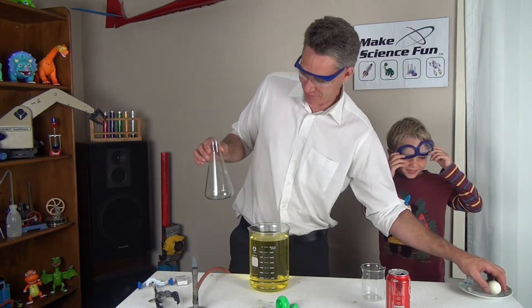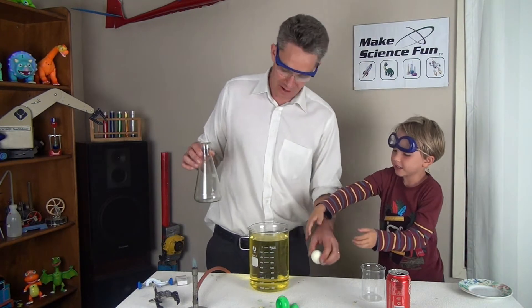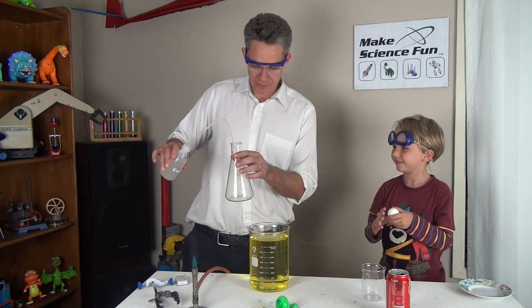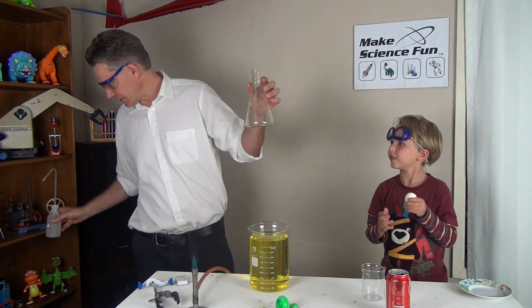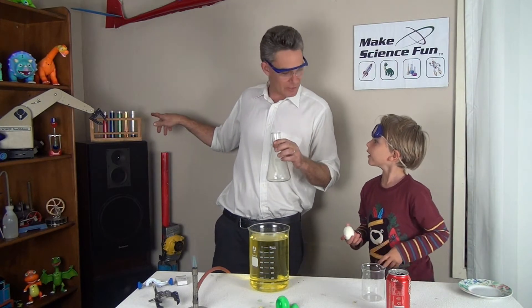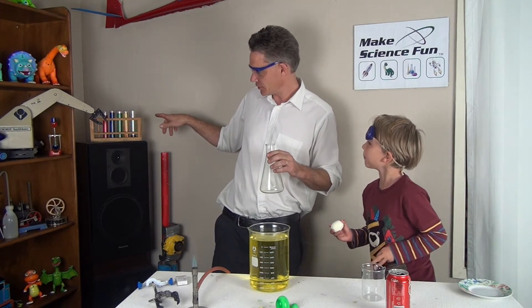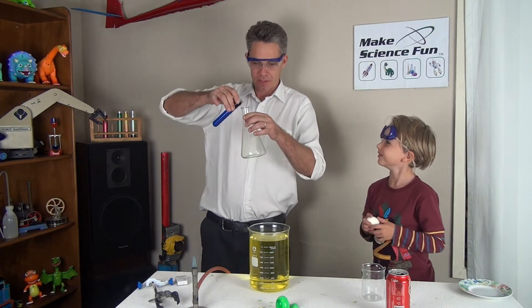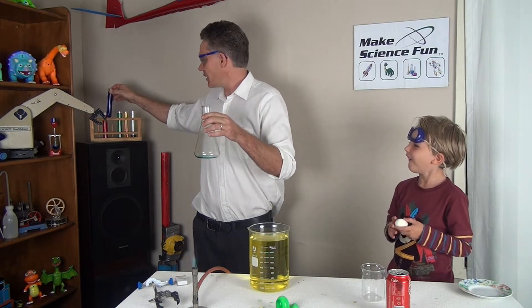How about we put another one in because that was so much fun. Can I put it in? How about we get our liquid again, and I can put it on. So I've got a little bit of liquid here. And how about a little bit of food colouring — what colour do you want? Blue. A bit of blue today. So we'll put a bit of blue in there like so.